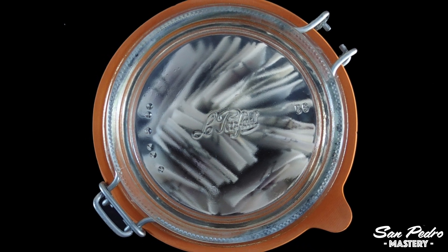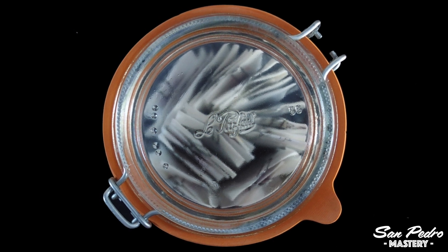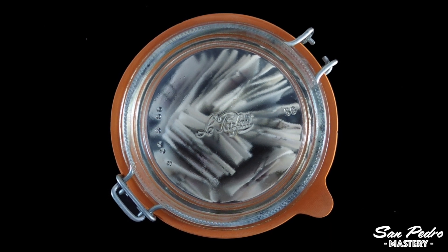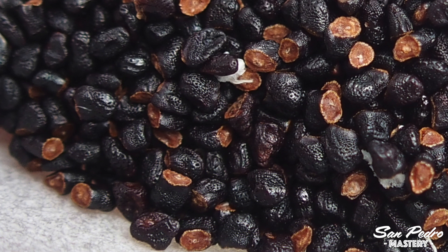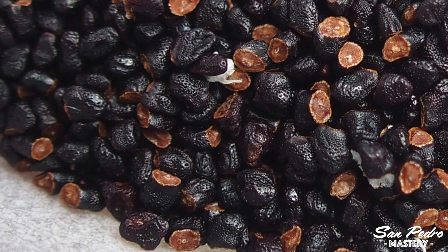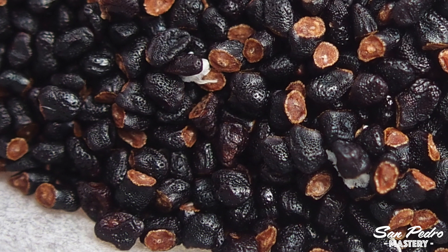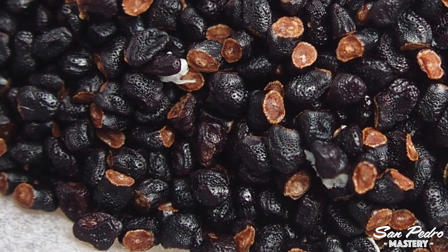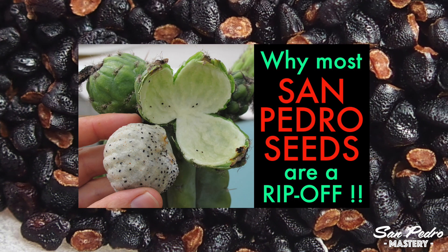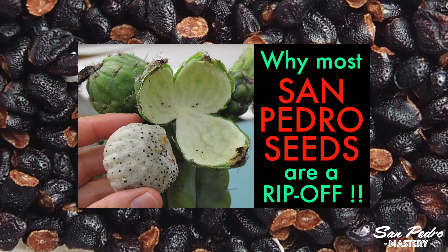All the San Pedro and Peyote seeds that I produce and sell have been properly washed like in this video, so you won't have to wash them yourself and you can just sow them as is. Getting properly washed seeds is just one of the points to keep in mind when you are looking for seeds. It is also very important that the seeds are fresh, as this will dictate their germination rate. But most importantly, the seeds are the species and strain they are advertised to be — and to be sure of that, they must have been un-pollinated with the flowers enclosed in pollination bags. I highly recommend you watch my video 'Why most San Pedro seeds are a rip-off' so that you familiarize yourself with these essential points — it's only a short video.